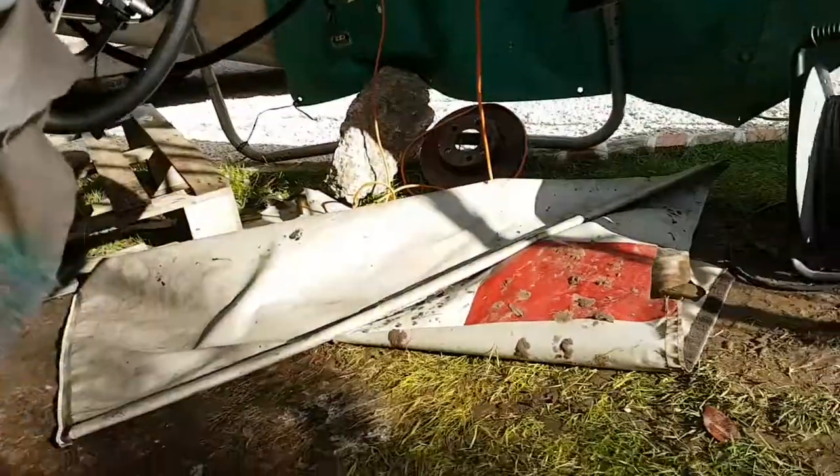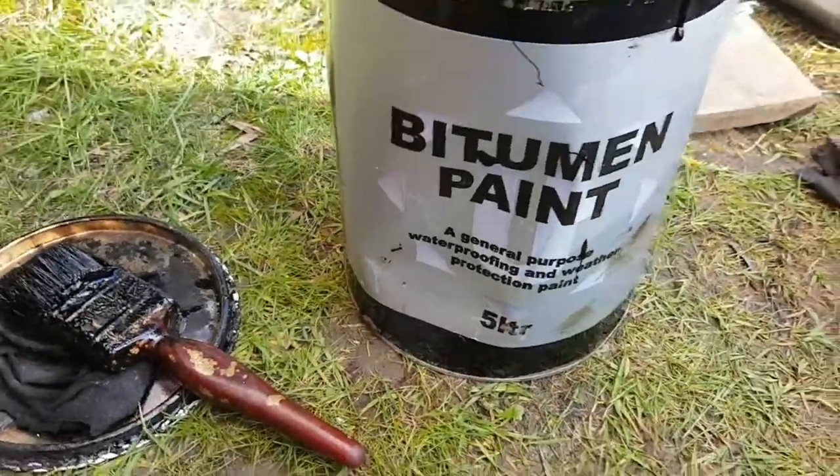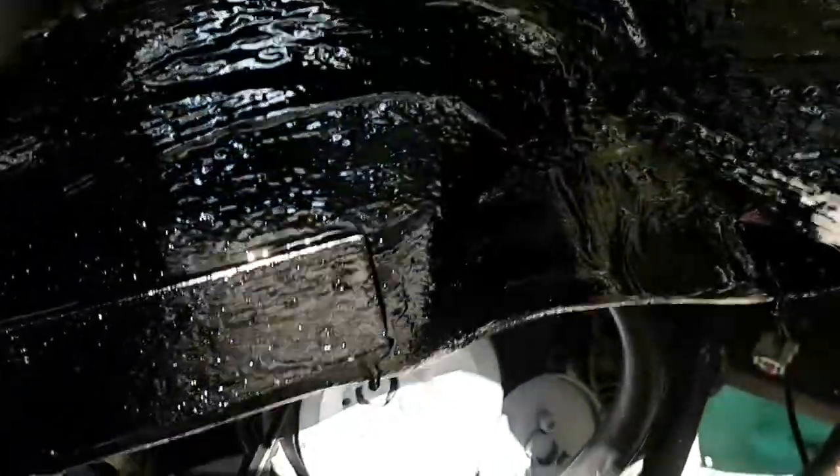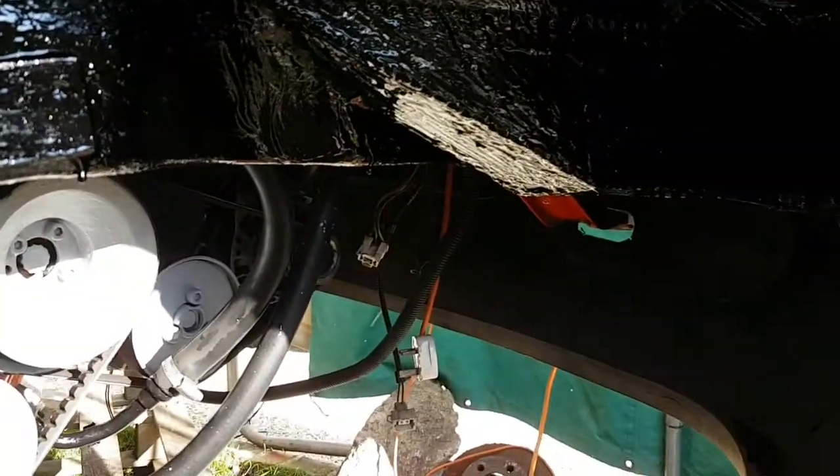What I'm doing, as you can see, is using this bitumen paint - what they use on roads - for general purpose waterproof and weather protection. It's the business. It's very messy to put on, so hence I've got these gloves on. This has had some welding done anyway. I'm sealing the whole lot off. I've masked the brake pipes up and I'll probably give it another coat. It's really a good weather seal - like the old underseal.